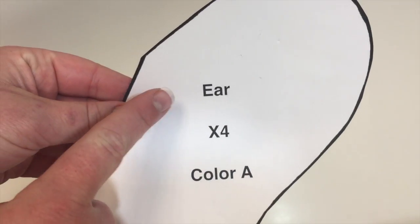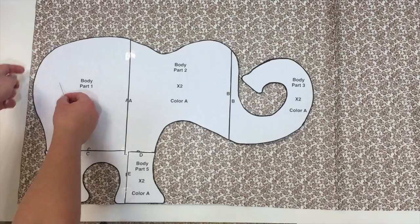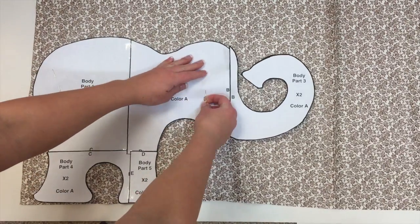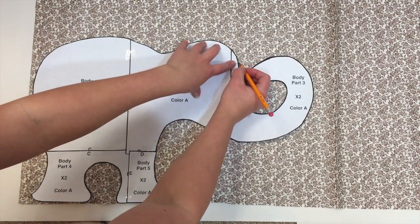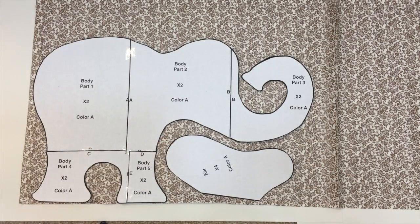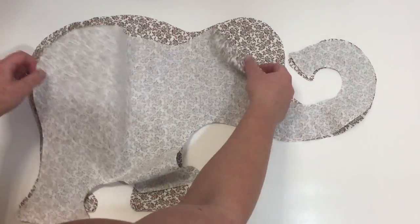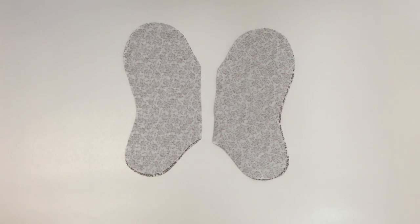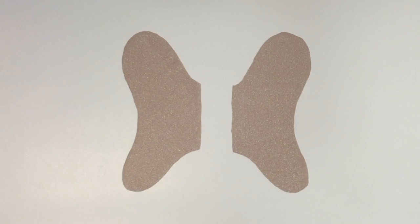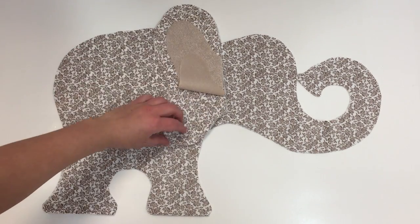Each piece has three things on it: what the piece is, how many to cut, and of what color. Lay your pattern down onto your fabric. I prefer to pin the pattern and then cut it out, but you can also draw around the pattern and cut on the drawn lines. A few pieces need to be flipped over and cut on the other side. You should end up with two elephant pieces that fit right sides together, four ear pieces that fit right sides together, two inner ear pieces, two pieces of interfacing for the ears, and a tail. I like to set out all my pieces before sewing to make sure everything is in the right direction.